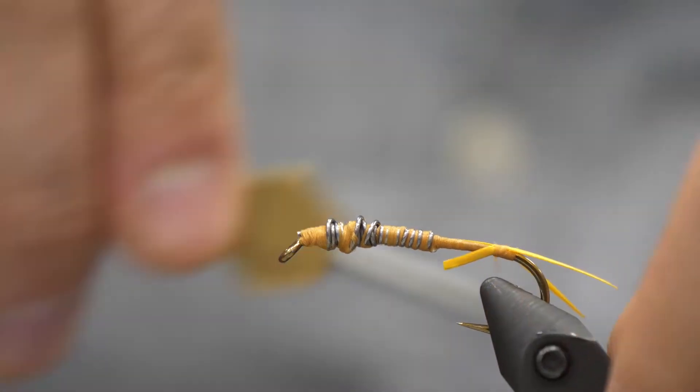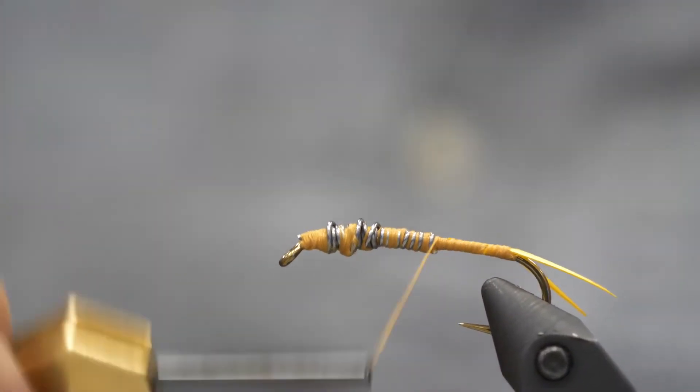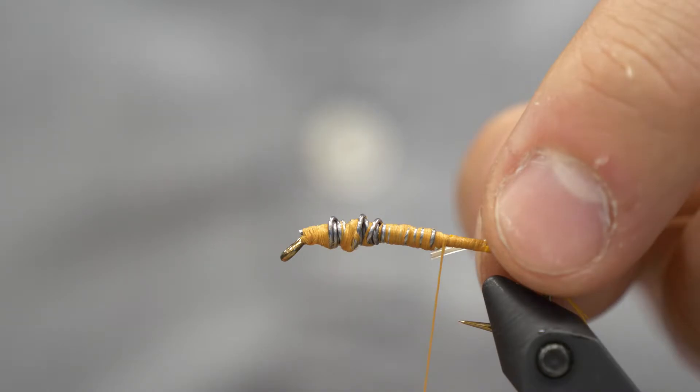Now it's time for the tail. I'm just using Golden Goose Biets here. You could splay them out and oppose them on the sides of the hook if you want, but I like to just do a V right on the top of the hook.